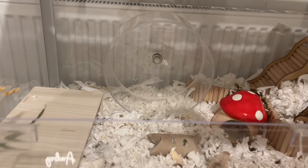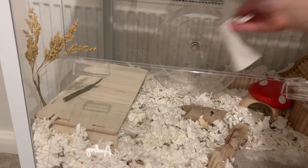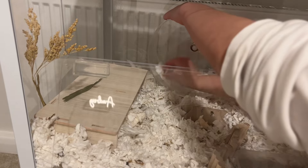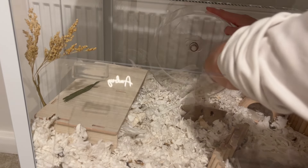Now we're going to be working on his wheel. He likes to pee on it, so I'm just going to be using some baby wipes to wipe it off. Your hamster might not pee on their wheel but Jellybean does for some reason, and sometimes it's just good to clean it off.